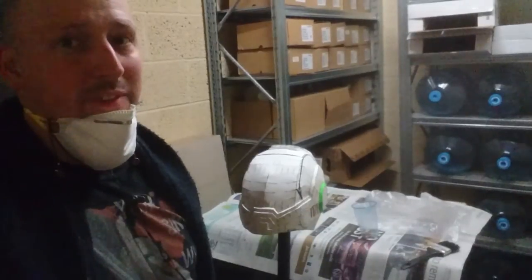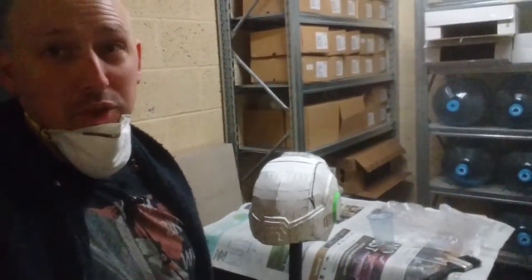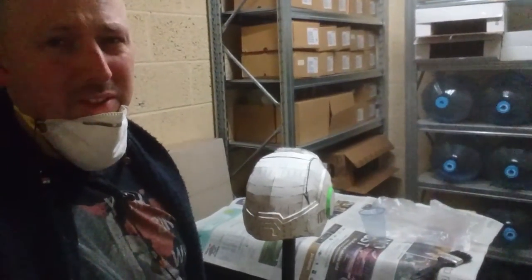So here I am hiding in a storage room about to do some more fiberglass. I have just done some inside — the final parts in the helmet to strengthen the nose out.